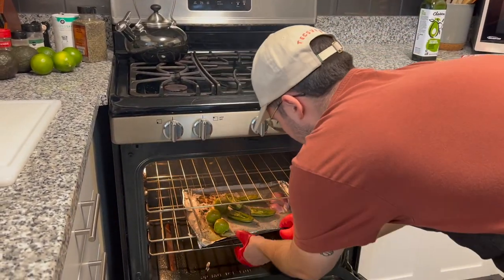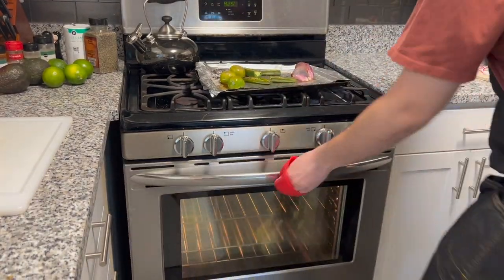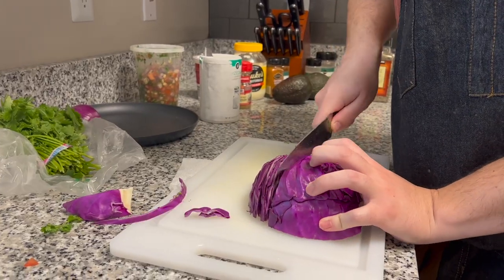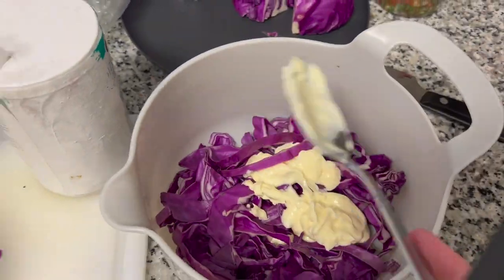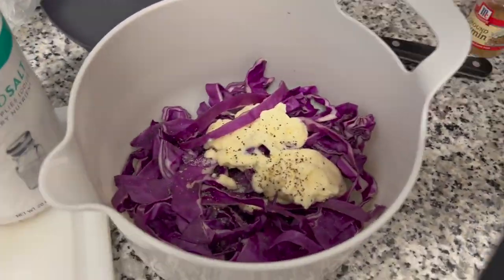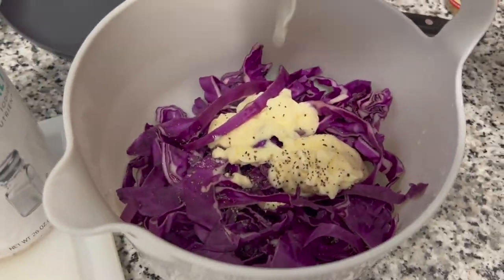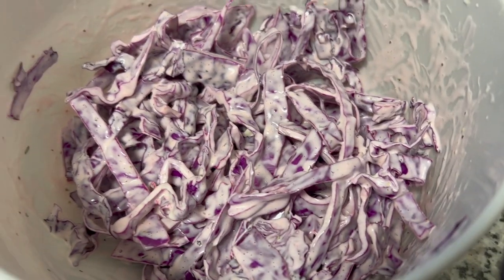Go check on those veggies again — they seem nice and ready, so take them out and let them cool on the side. Now I'm gonna start getting ready for the red cabbage slaw, so I cut it into fairly thin slices, add some mayo, some salt, pepper, and then some lime. I've never made a red cabbage slaw so this could be very wrong, but we'll see — no professional experience.